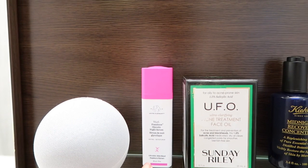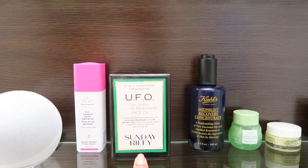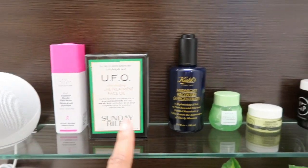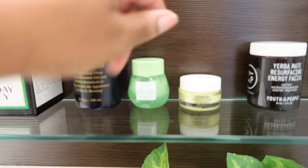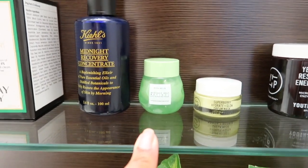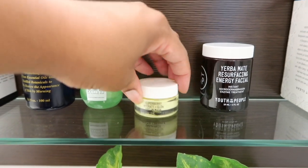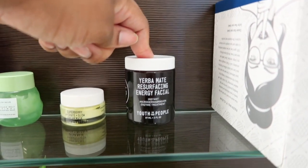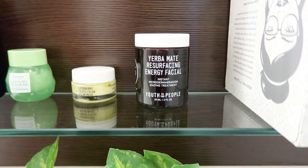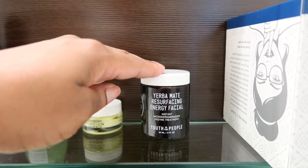The bottom shelf has all of my night serums. This is the TLC glycolic acid night serum from Drunk Elephant. My UFO from Sunday Riley — great treatment, especially if you have acne or blackheads. Love this stuff. I also use the Kiehl's Midnight Recovery right after. And then I have an eye cream from Glow Recipe — it's really nice, it's an avocado base with retinol oil. Then I have the Youth to the People Super Berry Hydrate Glow Dream Mask, which I use at night — it's super thick, perfect for a night cream. And then this is a scrub from Youth to the People that I use from time to time. It's really fine and a perfect mask to put on for a little bit and then scrub off, so it's good for exfoliating as well.